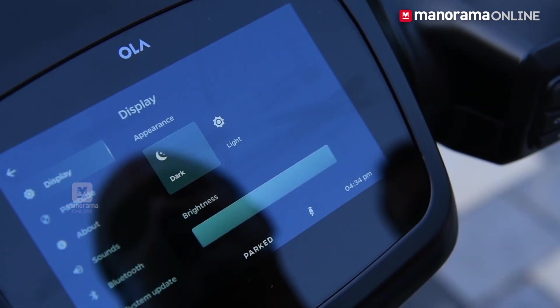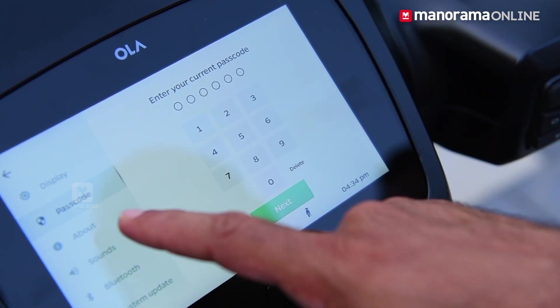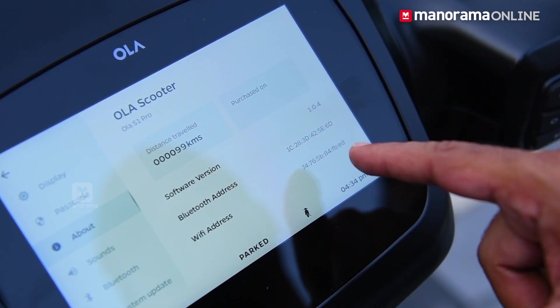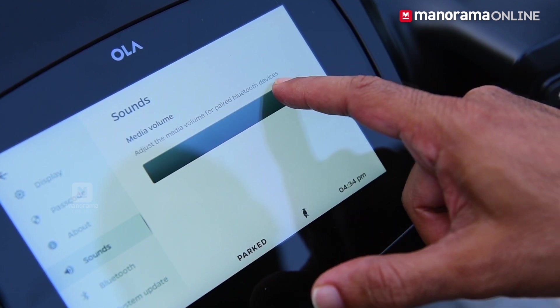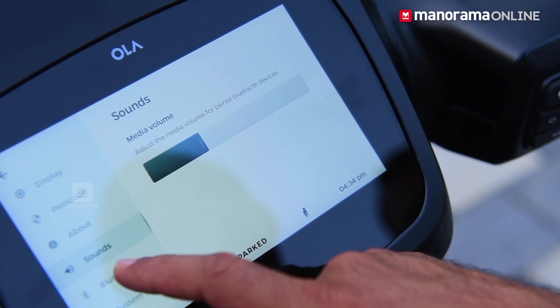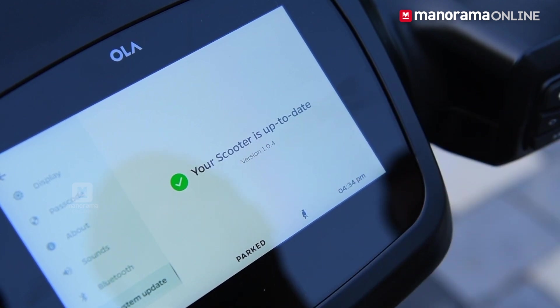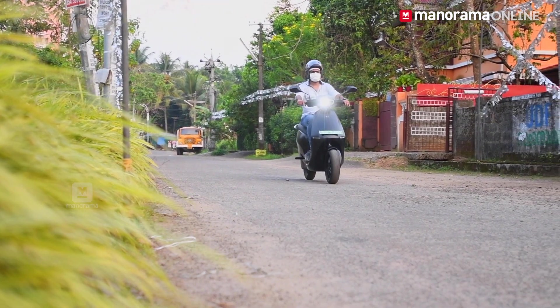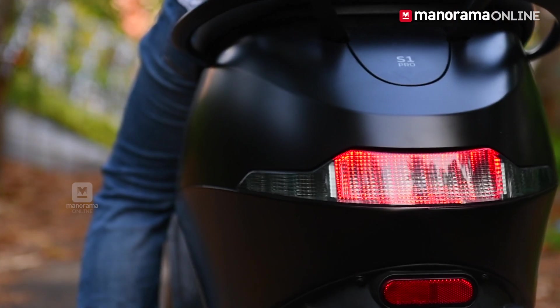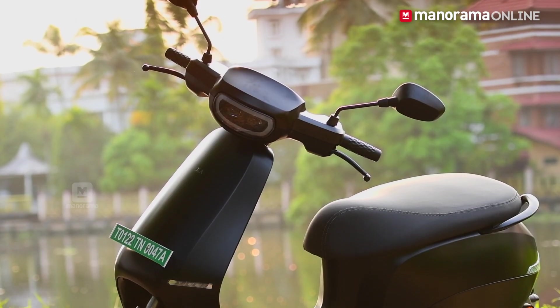This is the display settings. There is dark mode and light mode. We can adjust the brightness. We can also adjust the passcode. This is about 30 km. This shows the software version, Bluetooth address, and Wi-Fi address. The current software version is 1.0.4. The firmware version is 3.0, with cloud updates available.